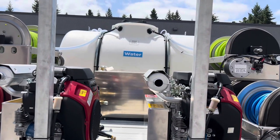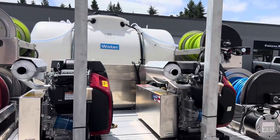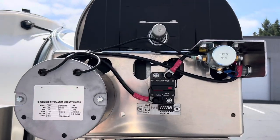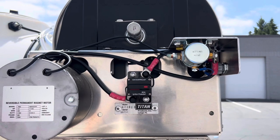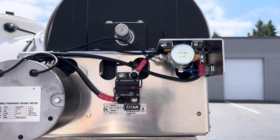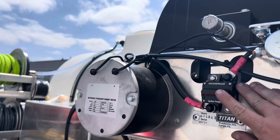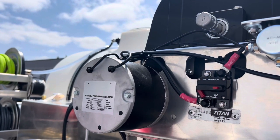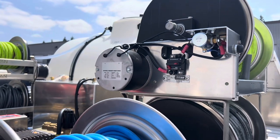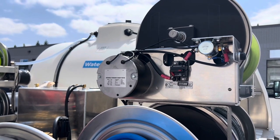The way that everything is plumbed on this thing is very, very meticulous. Even down to the wiring here on the hose reel — you can see how everything is neatly run. This is all heavy-duty USA-made wiring, 3M heat shrink. Everything goes to a circuit breaker here. So if you wanted to turn that off, none of these reels will work — it shuts off power. We have one of those on each side. Power comes from the battery to the circuit breaker and then out to the reels.